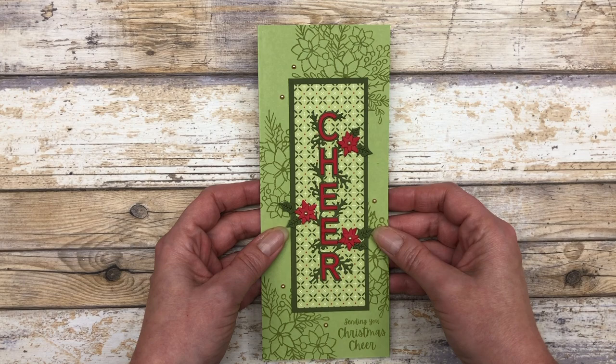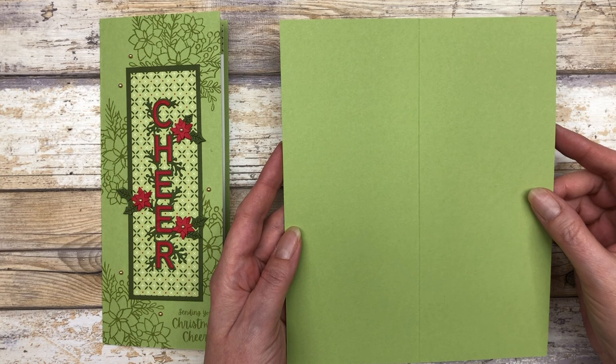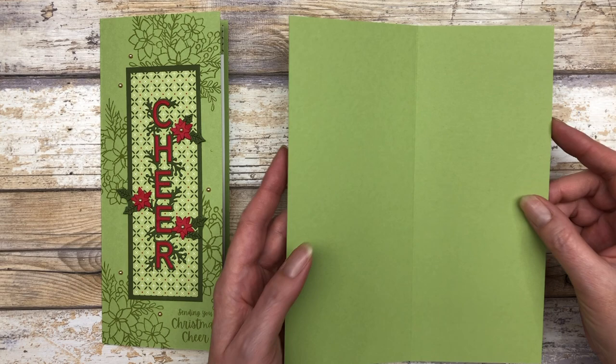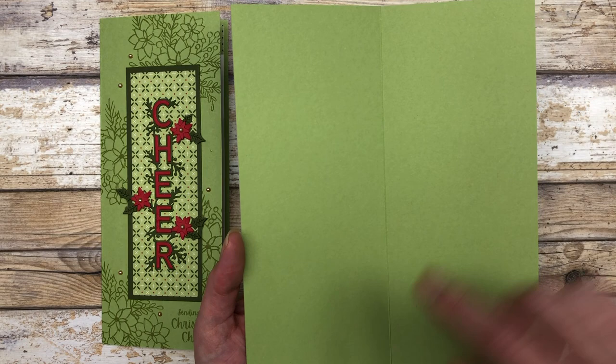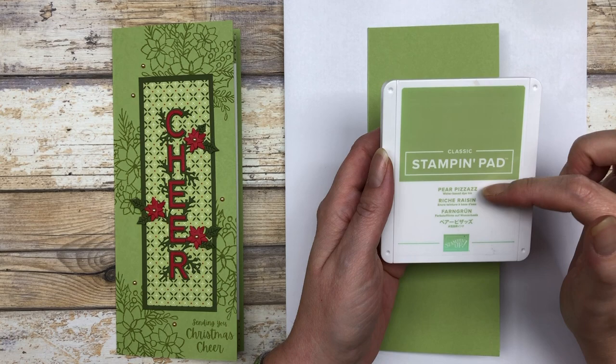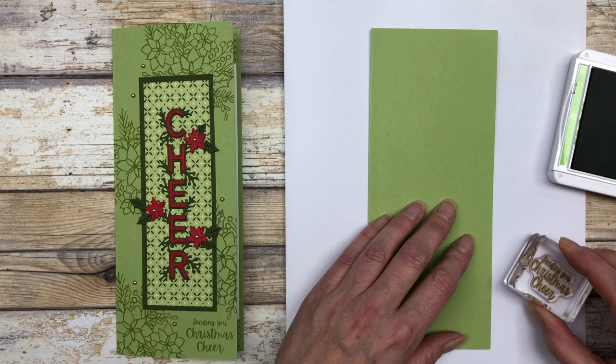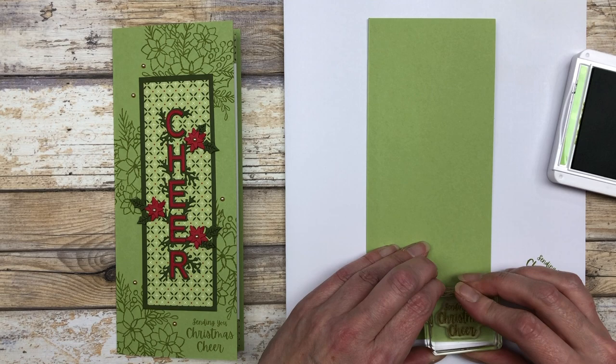So you're going to start with a seven inch wide and eight and a half inch long piece of cardstock. You can really only make one card from an eight and a half by 11 inch piece of cardstock. So then you're going to score the middle right down the center at three and a half inches. Your card when closed is going to be three and a half inches by eight and a half inches. So the next thing I want to do is just do some stamping — I'm going to stamp my greeting first on the bottom.